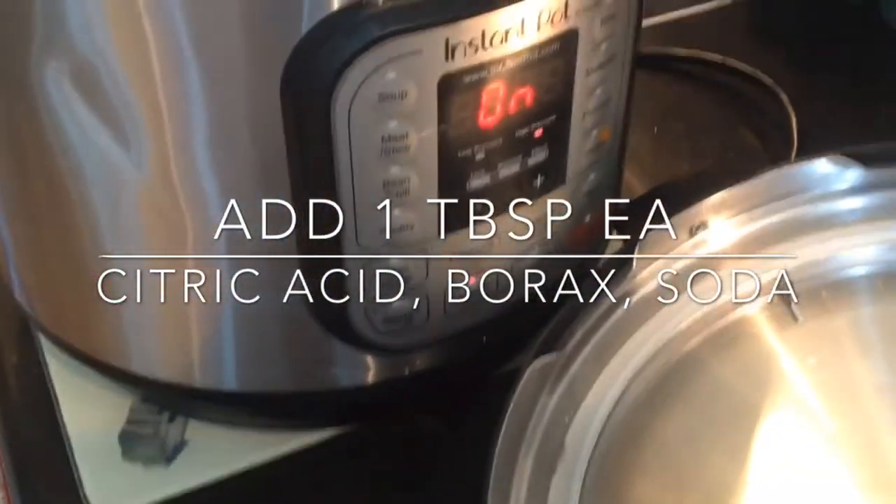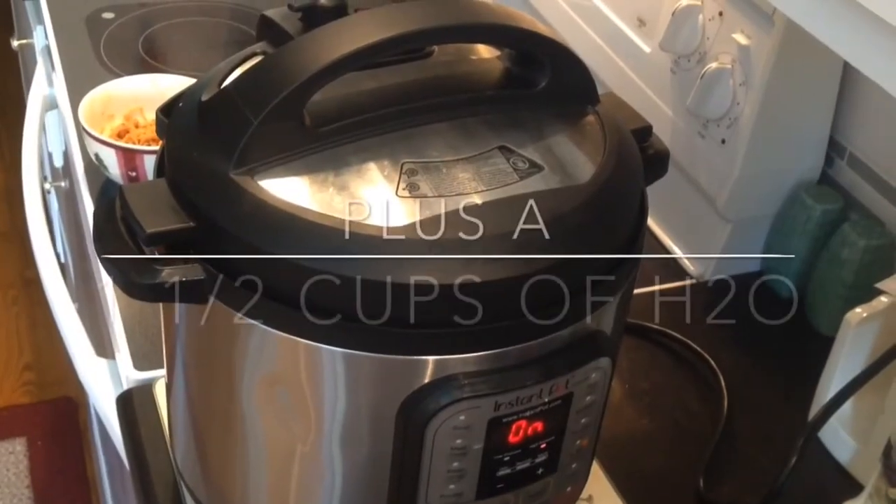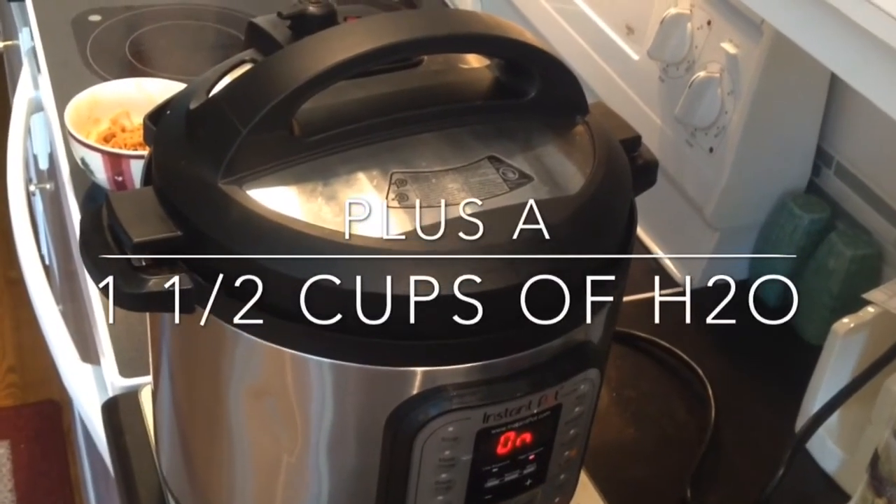You're just going to add a tablespoon each of citric acid, borax, and soda with a cup and a half of water. Place it on high pressure for 30 minutes.